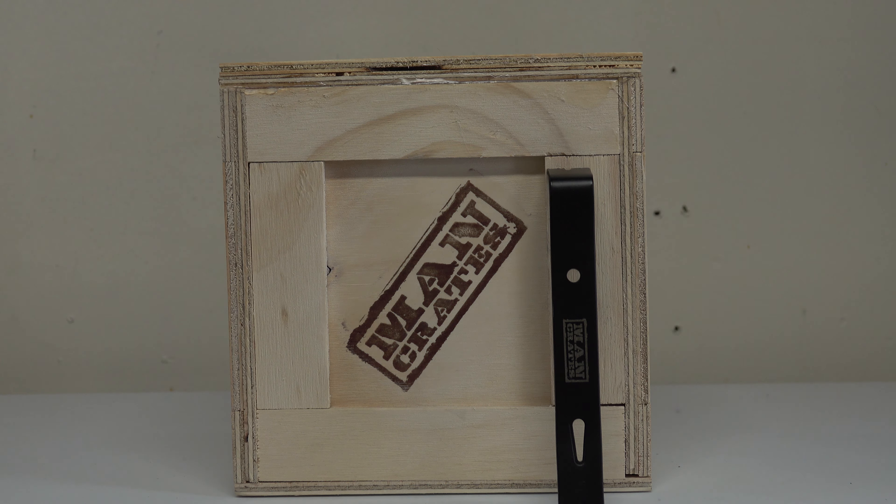Welcome back to the Tactical Family Channel. Happy Father's Day to all the fathers out there. Right here in front of us we have something from a company called Man Crates. I got my first Man Crate last Christmas and forgot to do a video on it, but this time I got some more. This is one of three different ones I got for Father's Day.